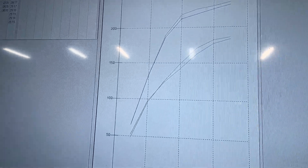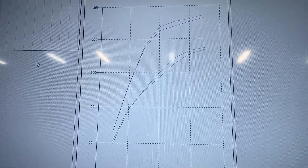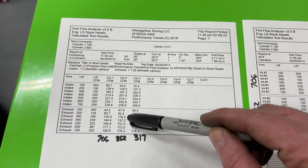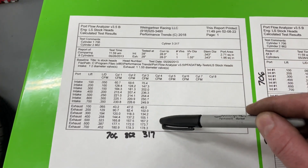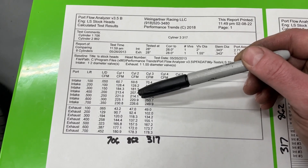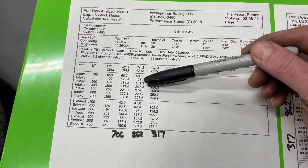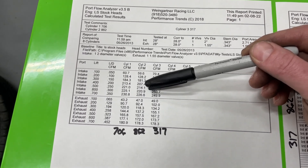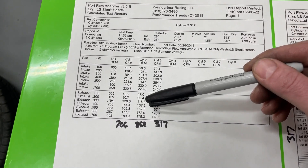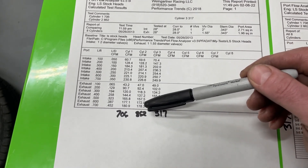It looks like the 706 is better overall. Here are the numbers: the 706, 862, and 317. Intake numbers at the top, exhaust at the bottom — I did not flow with an exhaust pipe attached on any of them. If you look at the 706 and 862, they're really close. The 862 is slightly worse but not by much — about two-tenths here, a few CFM worse at three-tenths, about five CFM difference there, then about seven. The same thing kind of happens on the exhaust — it's better right at 200, but then at the other points it gets worse. They're really, really close.